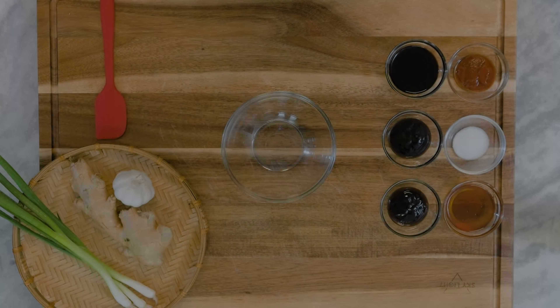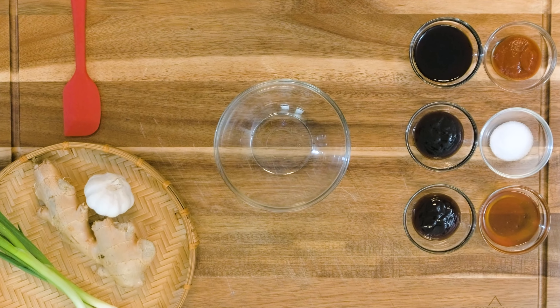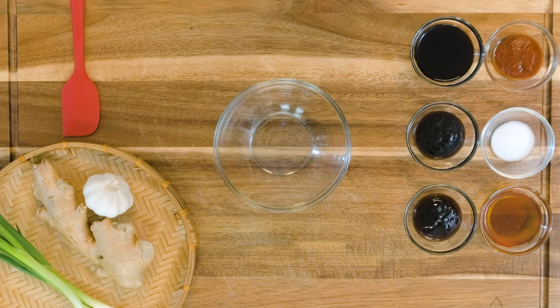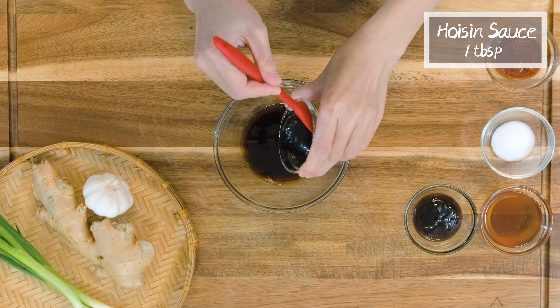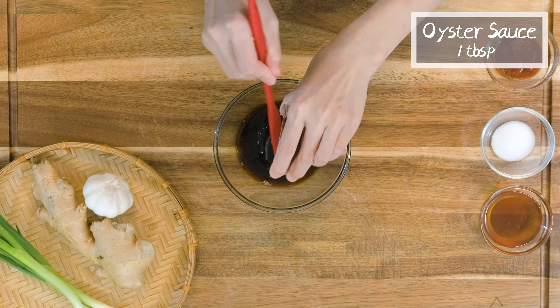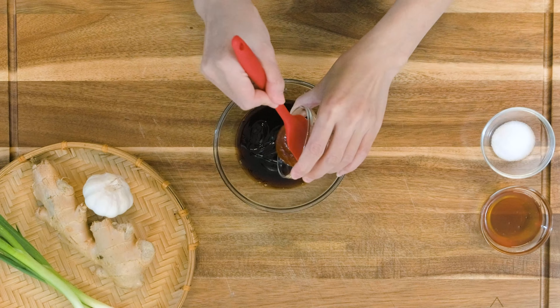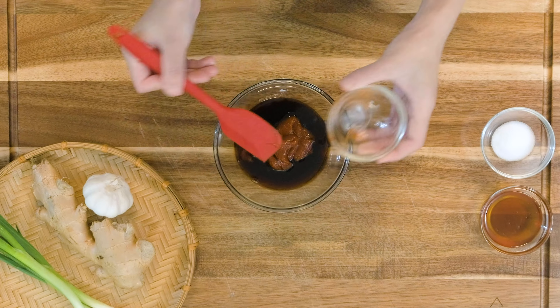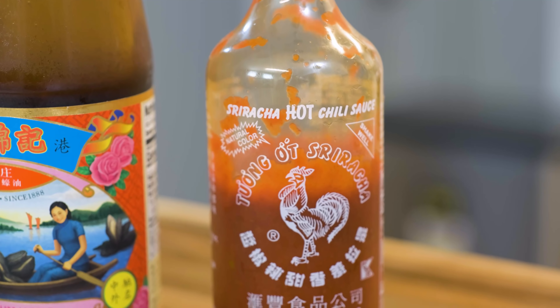Let's get started. We will make the marinade first. Add the following ingredients in a bowl: 2 tbsp of soy sauce, 1 tbsp of hoisin sauce, 1 tbsp of oyster sauce, 1 tbsp of sriracha — this is optional. The wings will taste sweet and savory. A little spicy kick is always good for me.